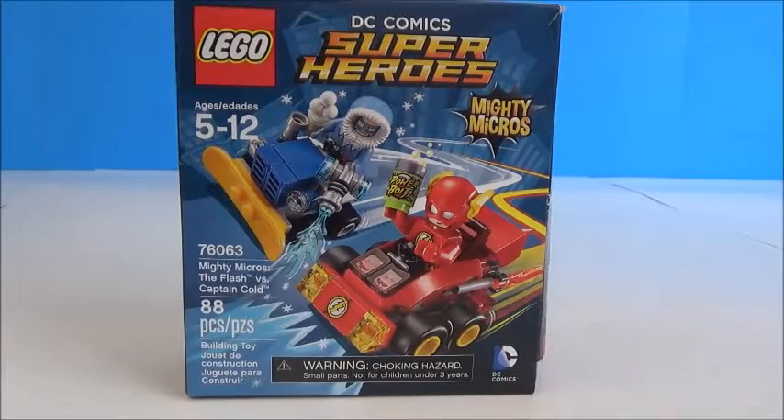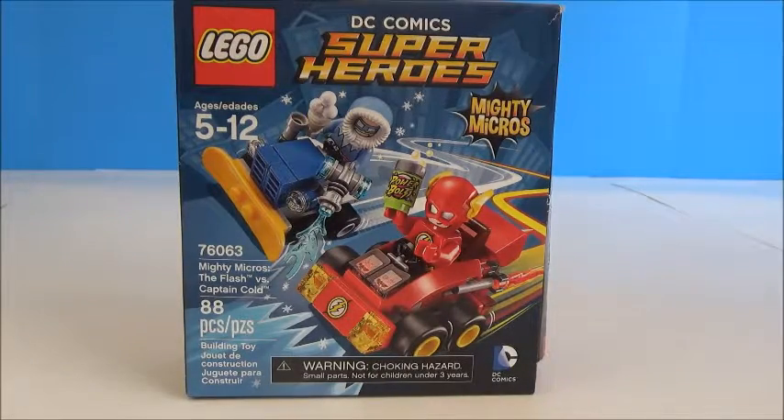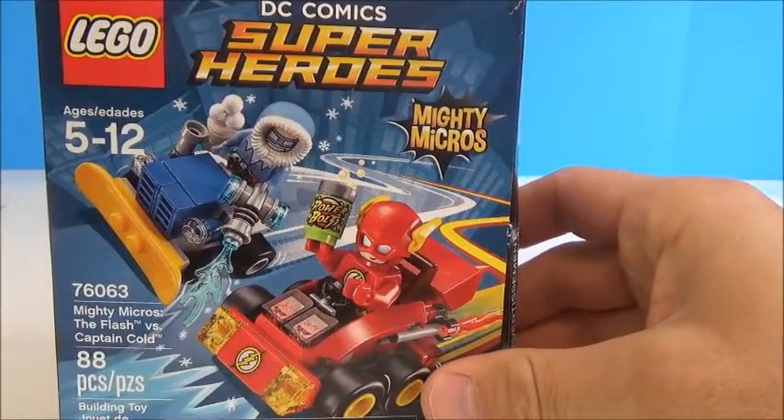Welcome to Giggles the Toy Elf, where every day is Christmas! Today we have a new present from Santa's Workshop: The Flash vs. Captain Cold. That's right, another video in our series of the DC Comics Super Heroes Mighty Micros.